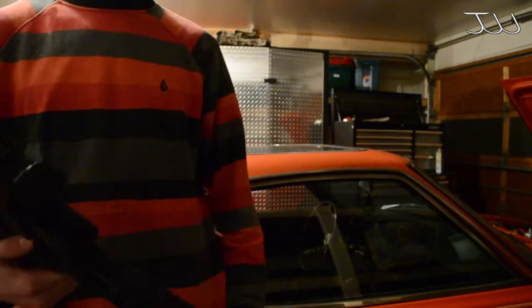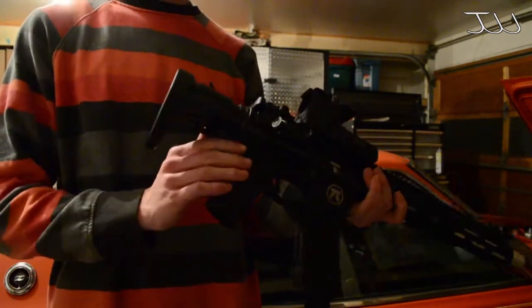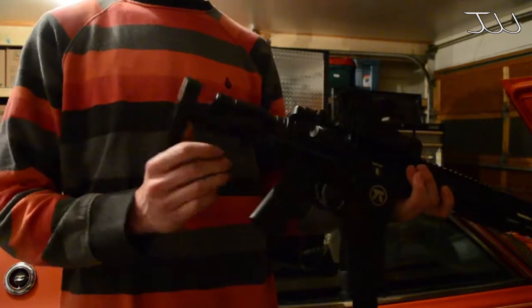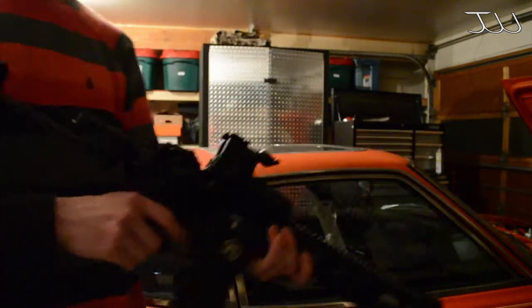Hi guys, my name is Josh and this is part two of this honey badger build. In this build I'll be explaining how you make the stock, and here it is working.